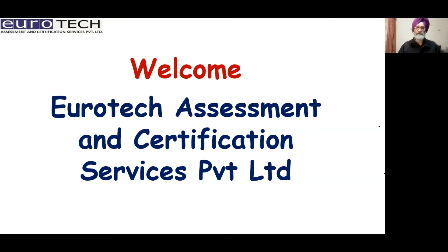Welcome to Eurotech Assessment and Certification Services Private Limited. I am Lieutenant Colonel J. Swerg, Certified Welding Inspector from American Welding Society, USA.